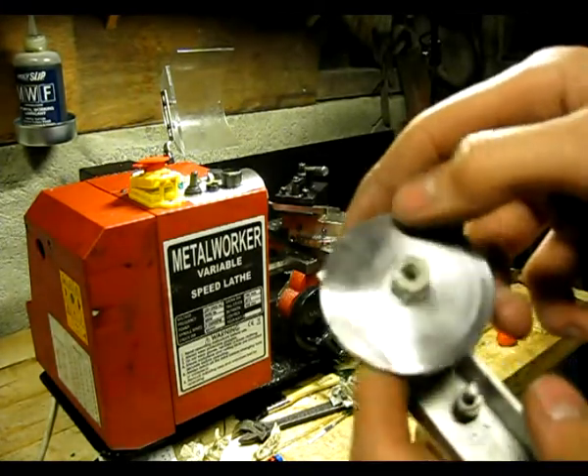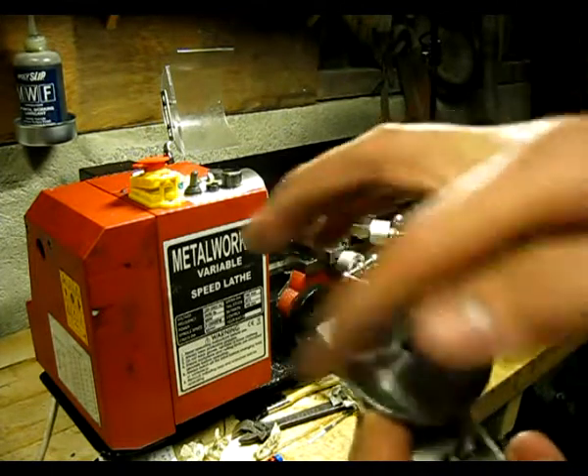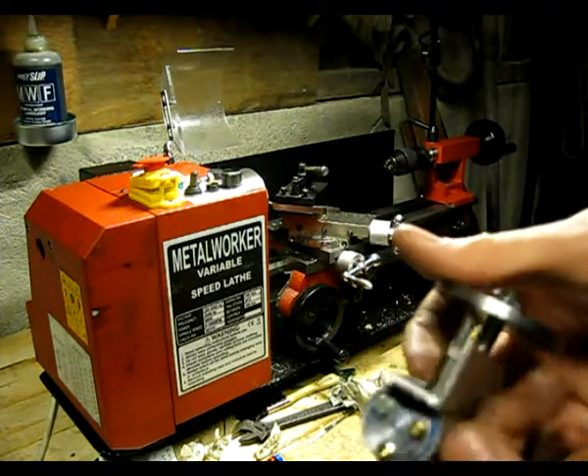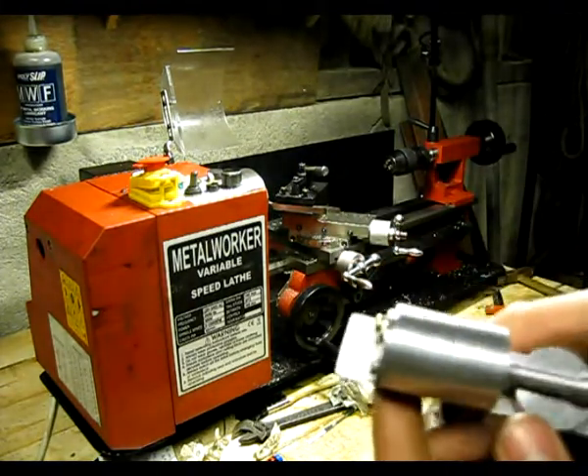And for the flywheel, I had to weld two pieces of metal together and turn it around. So it's a bit of work there. Runs quite nicely.